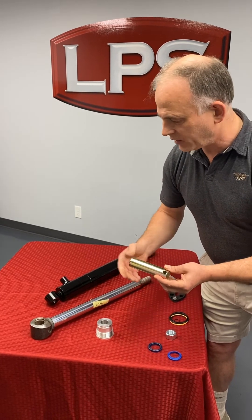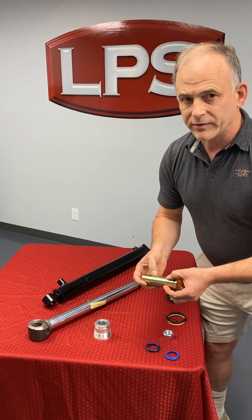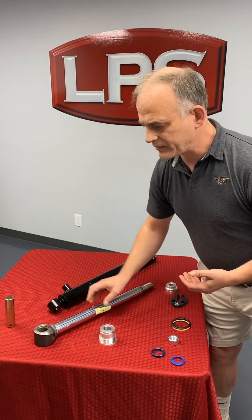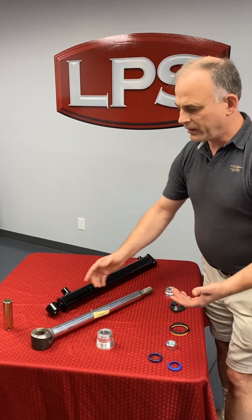Side note: when you're in there, you want to buy some pins and replace the pins too. They're 30 or 50 bucks, relatively inexpensive, and you're right there — you've already got the part apart, so replace them if they look worn.